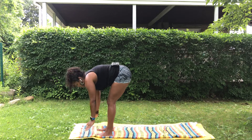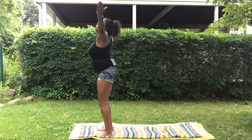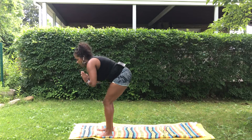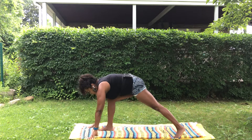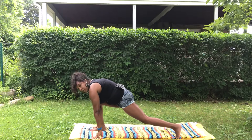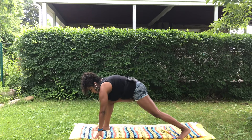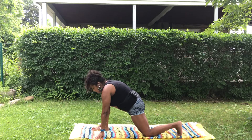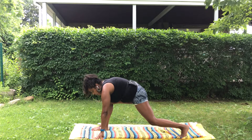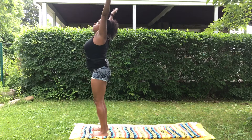Exhale fold, halfway lift palms to shins, fold, inhale sweep up, exhale to your heart, inhale sweep back up. Exhale fold again, fingertips to the ground, step your left foot back behind you and find a nice lunge. The right knee is ideally over the right ankle — if it goes a little past that's okay, try not to have it too far back. If you need to, just grab it and step it up. If this is a lot you can always drop your back knee down — do what feels best for you today. Take a breath in and out, then bring that back foot to step up, fold, halfway lift, fold, inhale sweep up the arms.